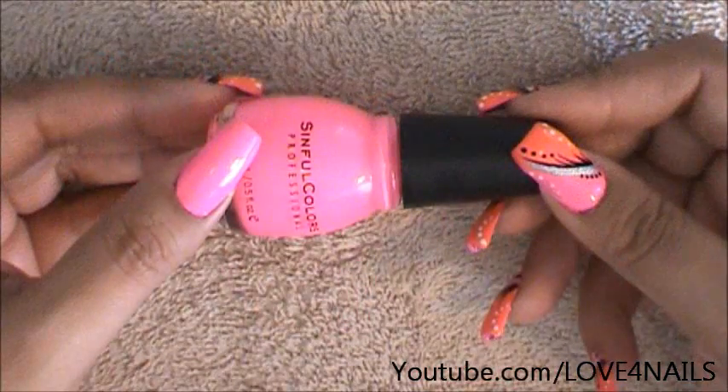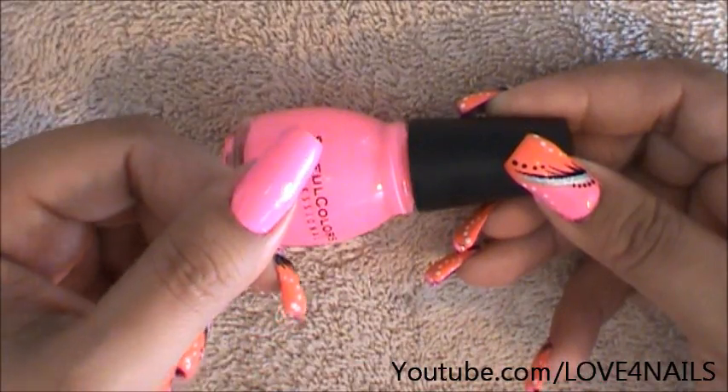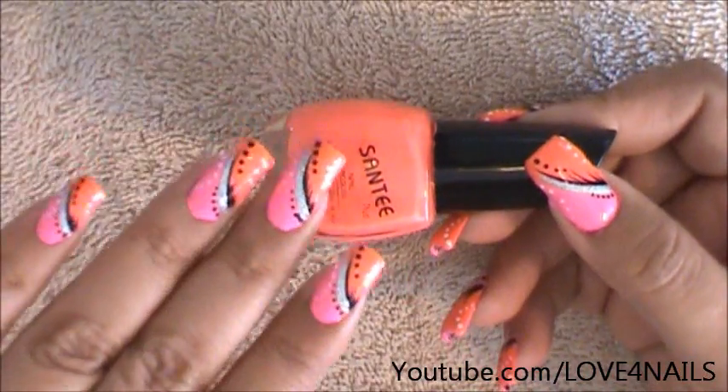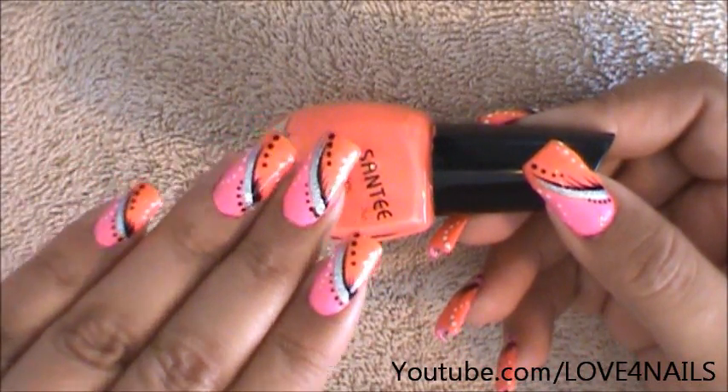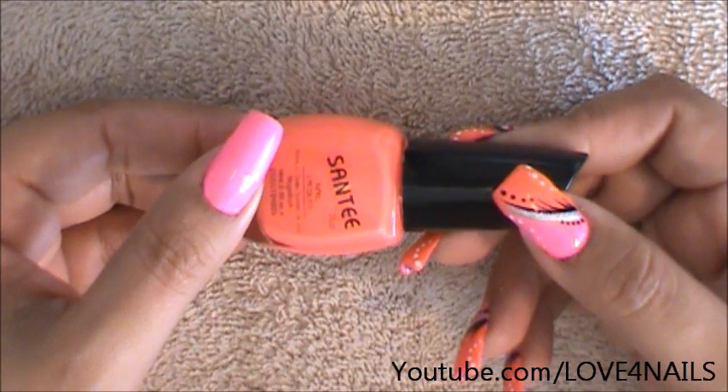The first thing I've done is I've applied a background color and it's this one by Simful Colors. It's called 24-7. It's just a really vibrant pink. Followed by that I'm going to be getting an orange polish and what I did is I side swiped the tip of it. It sort of looks pink but it's this one right here by Santee and it's called Neon Orange.